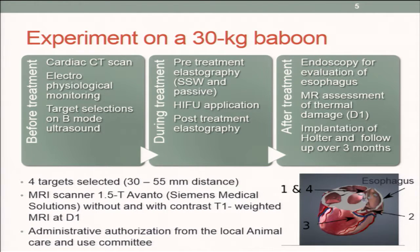We performed elastography — both shear wave and passive — before and after HIFU application. For this particular animal, we selected four targets on the heart: three of them located in the atrium, and one, the third one, which is important as you'll see, in the ventricle.